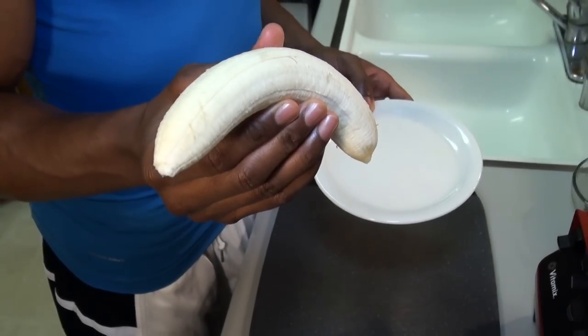We're going to go with one banana. Bananas are high in potassium and potassium helps reduce the amount of sodium in our body, keeping us nice and lean.